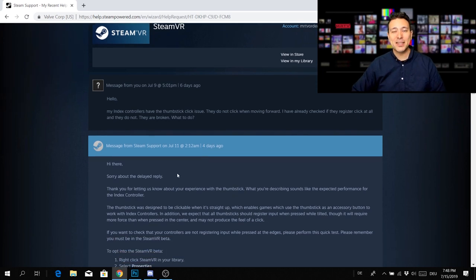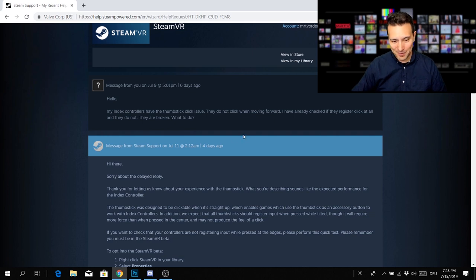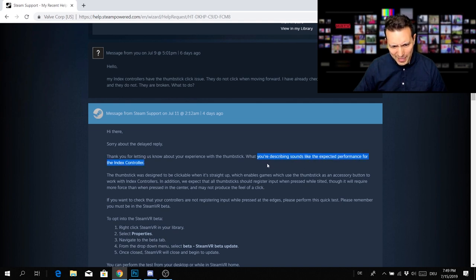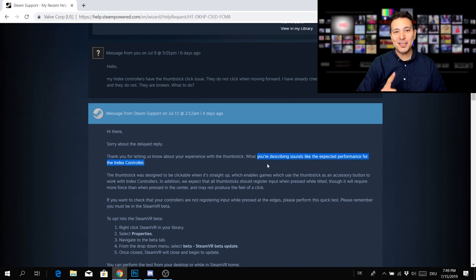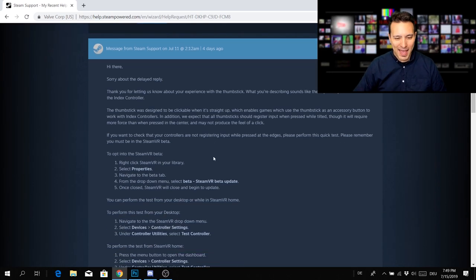It's the typical standard reply that they simply send to everyone with this issue no matter what they wrote. Again, I told them mine are broken. Here is the reply: 'Hi there, sorry about the delayed reply. Thank you for letting us know about your experience with the thumbstick. What you're describing sounds like the expected performance for the Index controller.' The expected performance is that they are broken — I think that's pretty funny.